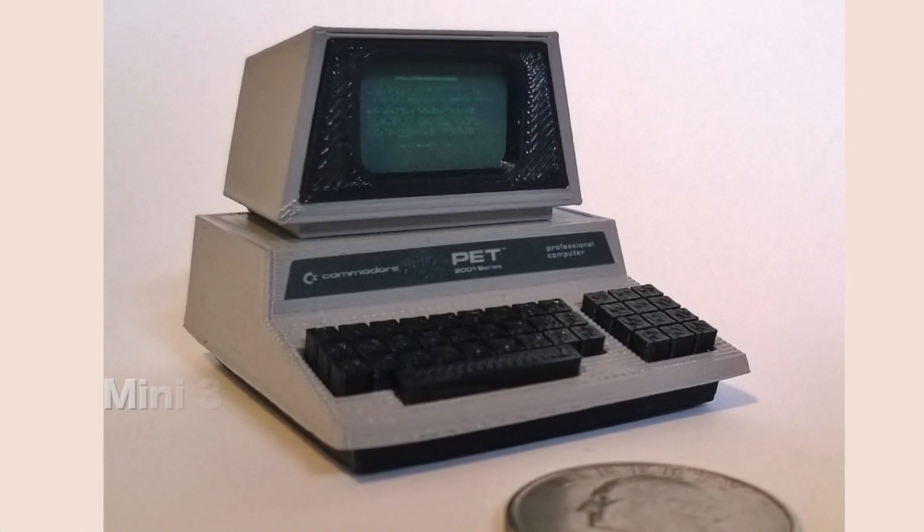Metal Jesus here, and I am in Dave's garage. Thanks Metal Jesus. Welcome to my garage. So last time we met, I walked you and the viewers through some of the mini 3D printed consoles and computers that I make.